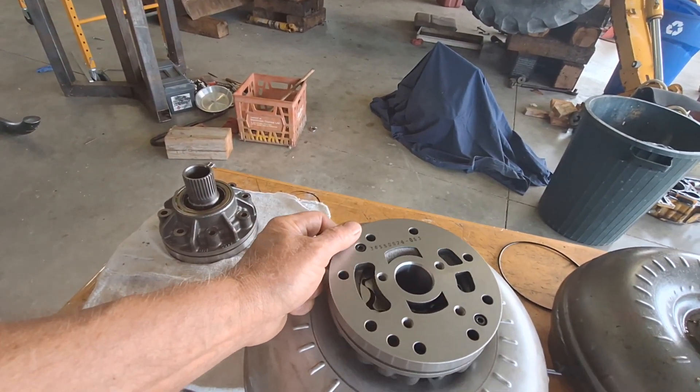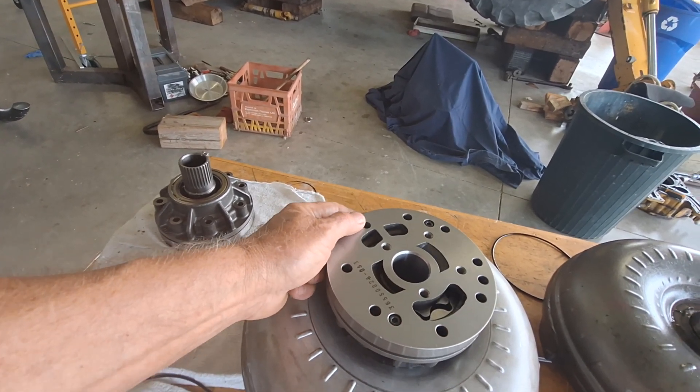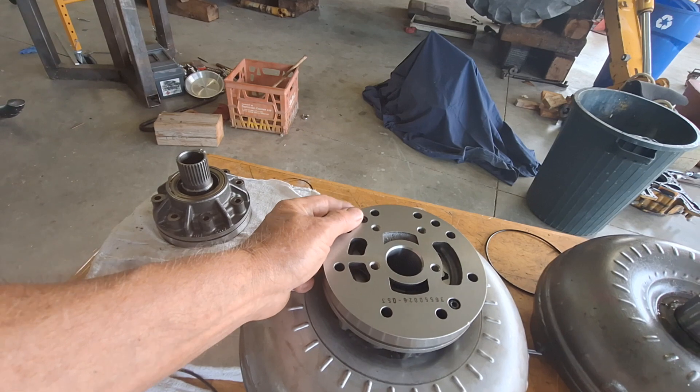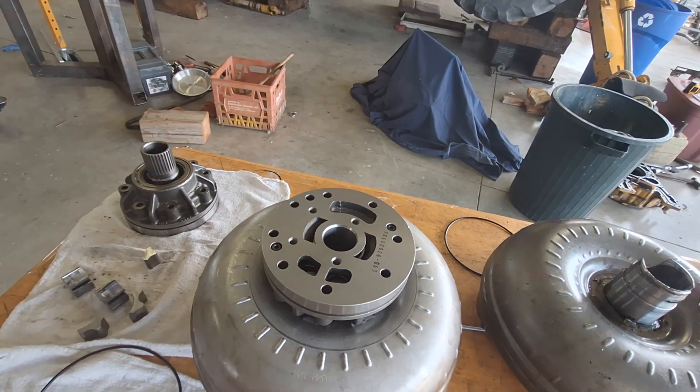I'm wondering if maybe the last pump was installed and it wasn't lined up correctly, and they had trouble getting the torque converter and kind of jammed it into place, and the pump was struggling right from the beginning. That might have been the problem.